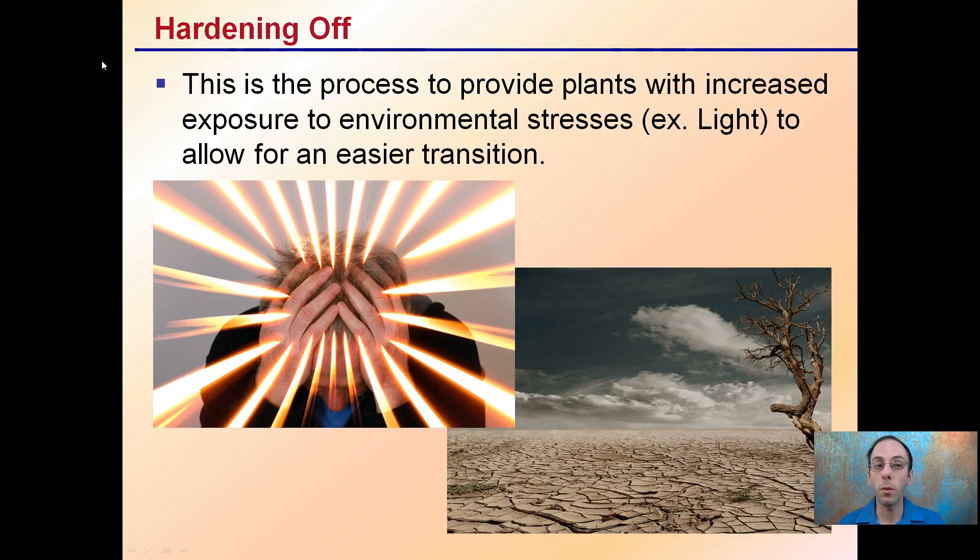Hardening off provides plants with increased exposure to environmental stresses to allow for easier transition. It could be intense light, outside light, drier conditions, outside environments, or greenhouse. There are a lot of stresses that plants can go through, and typically when they're very small we may baby them, and we need to go through a hardening off process so we don't damage them.